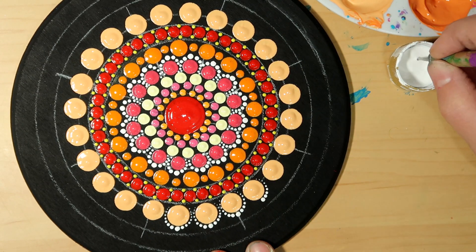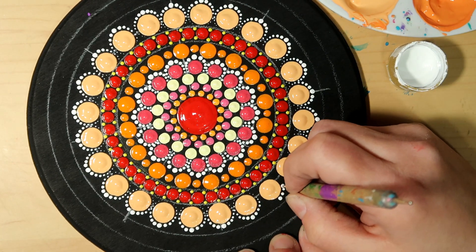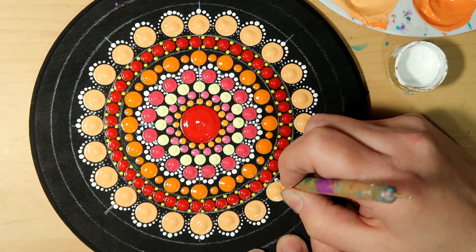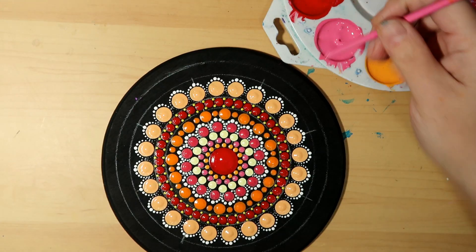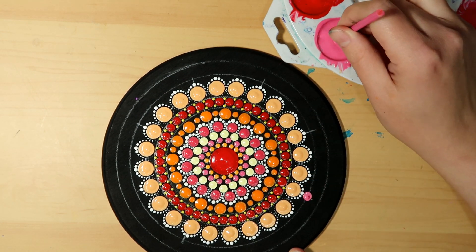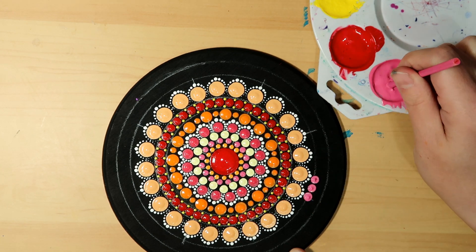Dip your paint, start in the center on the outer edge, dot all the way down one side, re-dip your dotting tool, redot that same first initial dot, and then dot all the way down the other side. For the next row I'm going to be using my pink tool and the Paradise Pink paint, just dotting right next to each other all the way around.